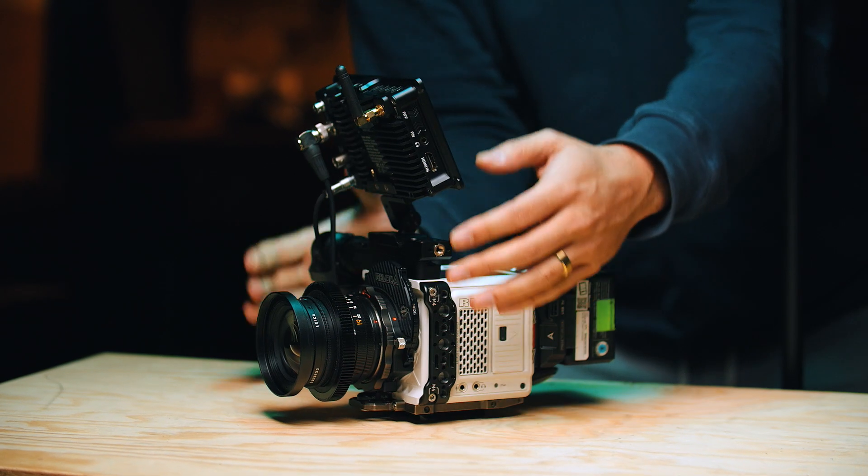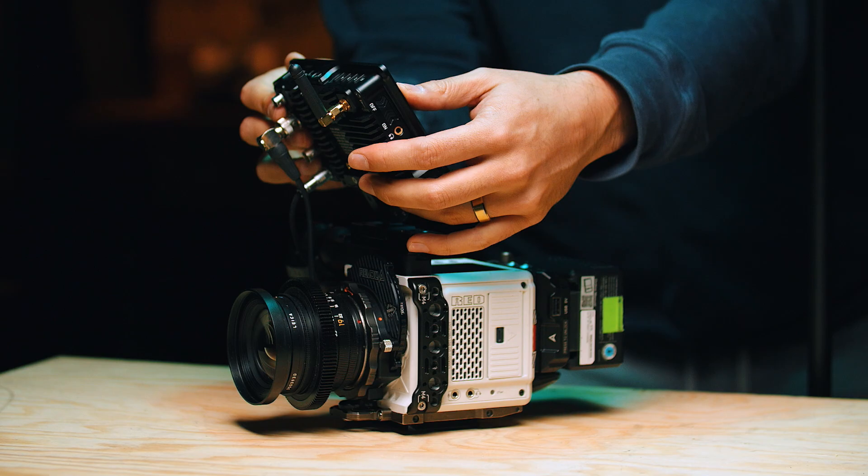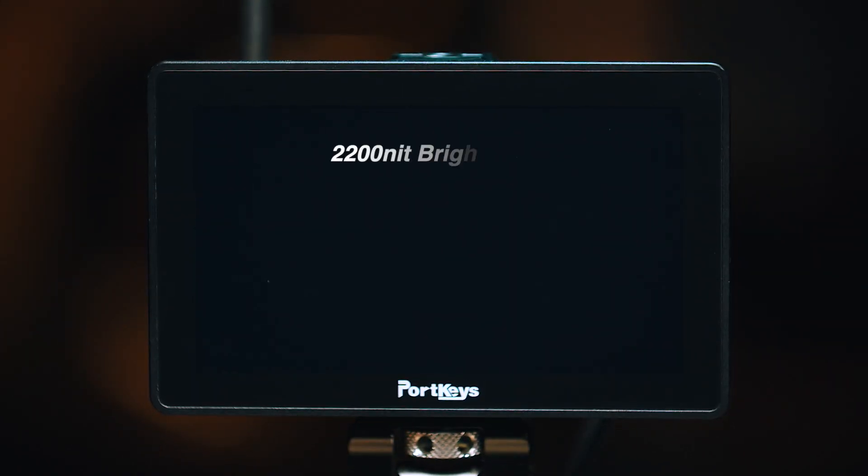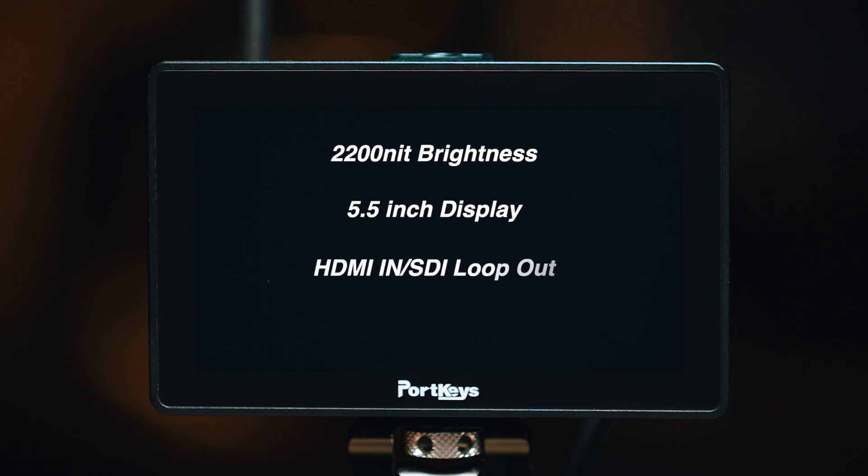I come from using a lot of SmallHD monitors on set, but I needed to find a monitor that fit a couple of different rigs — mainly the smaller compact ones as well as the gimbal one. This monitor on paper checked all of those boxes for me. It's super bright, it is 5.5 inch — I was looking for something a little smaller than seven inch. It had SDI and HDMI loop through, and most importantly, it can control my camera. Those were specs I didn't see any other monitor doing.